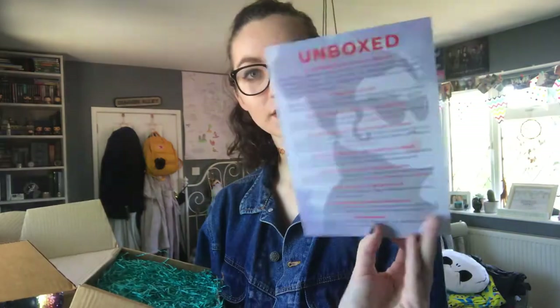And then we have the spoiler card and this is the Jean Box and the theme is 'bad girls' as you can see. I'm just going to put this to the side because I don't want it to be spoiled.